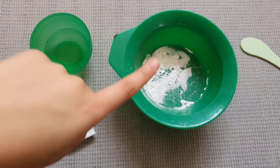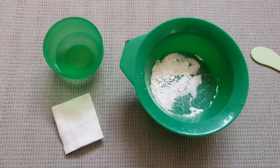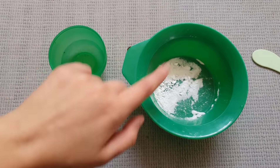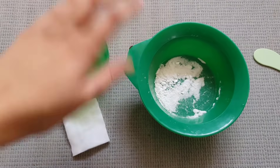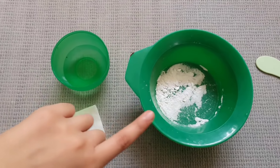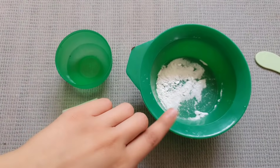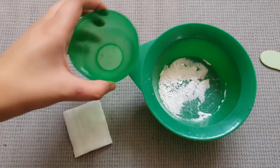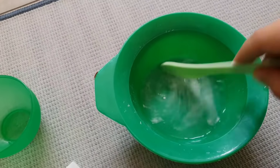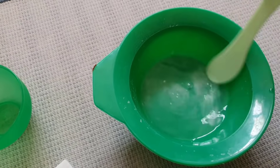The first step is to get baking soda — it's my favorite ingredient because it's so good at removing hair. Take baking soda — you can adjust the quantity depending on whether you're doing your underarms, legs, or wherever — and add hot water to it. I'm going to pour the hot water in and mix it together.